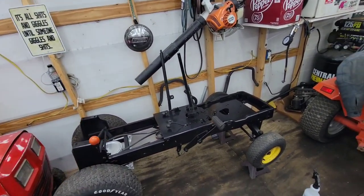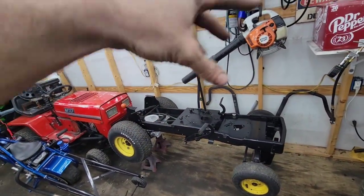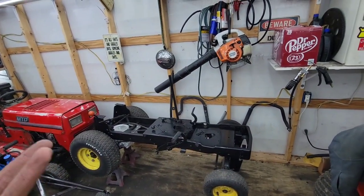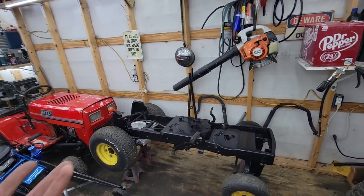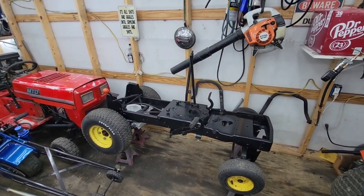I'll be live this Saturday putting this thing back together — the metal, the dash, and the hood — and by then I'll already have an engine picked out from you guys or from me. Stay tuned for Saturday, and I will see you guys later.